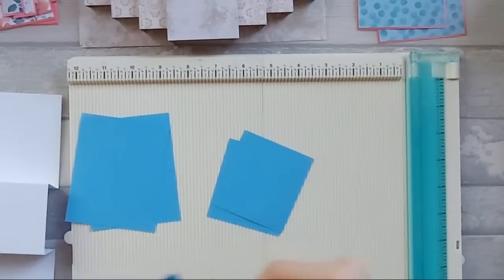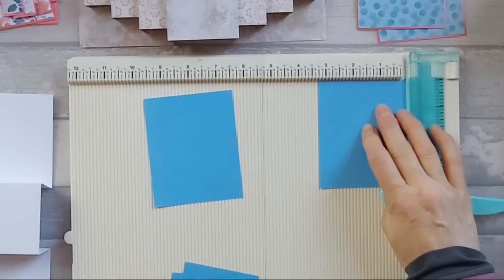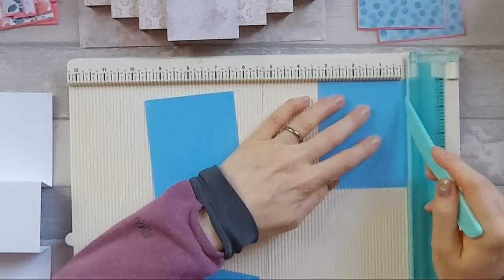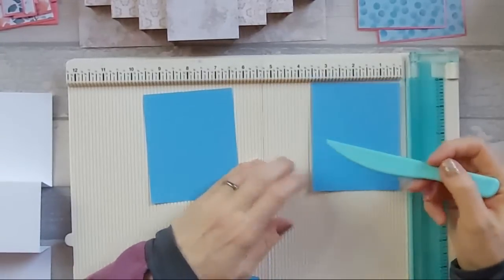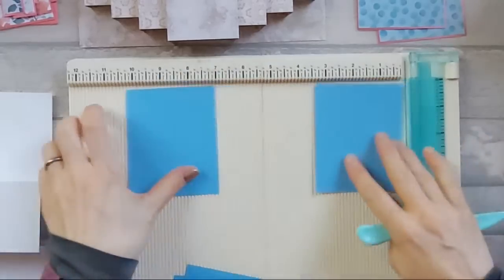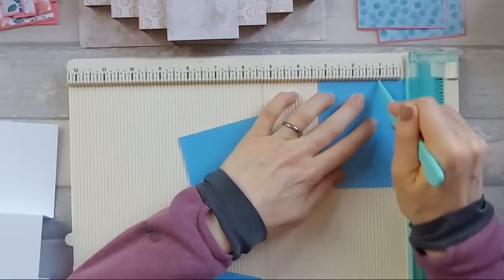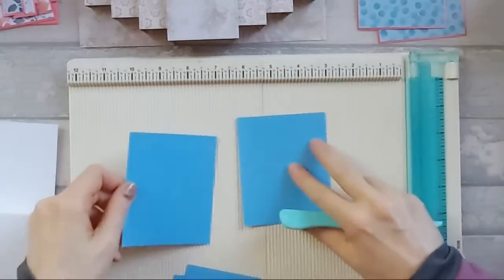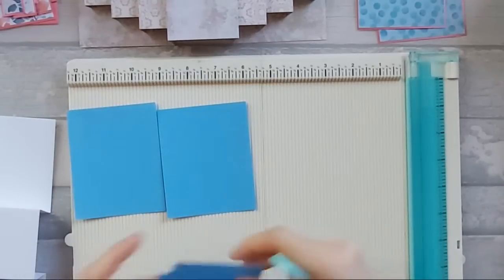You will need two pieces that are three and a quarter by four inches - four inches is the height. You need two pieces that are two and three quarter by three inches. You need two pieces that are two and a quarter by two. That is all you need for these extra pieces. If we start with the two big pieces - the three and a quarter by four - along the three and a quarter inch edge, you want to score at one inch, at two inches, and at three inches.